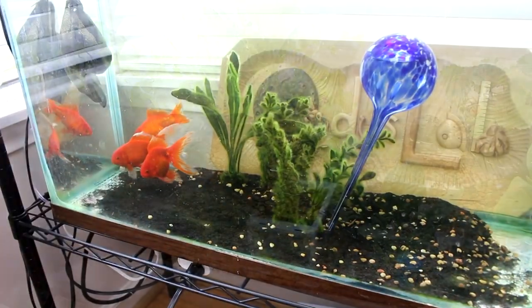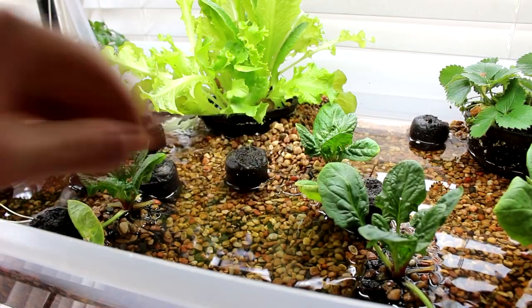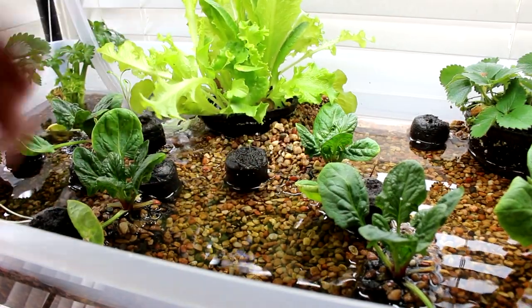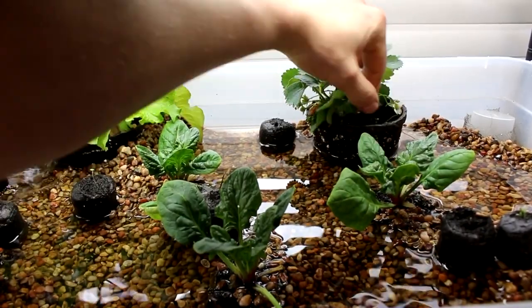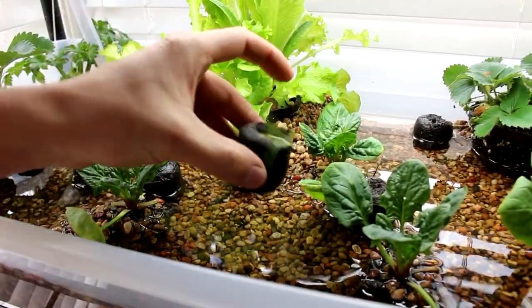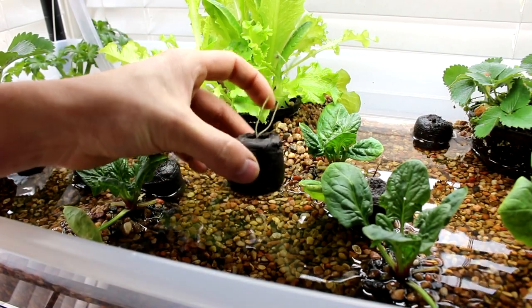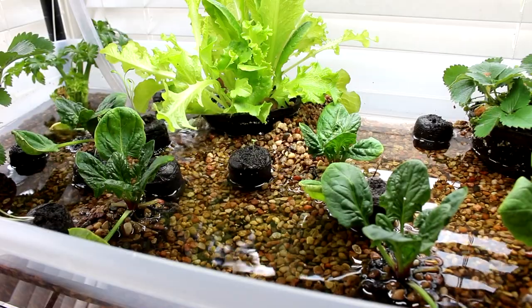Here's the second tray of plants. As you can see the spinach has grown a little bit, the lettuce has grown some as well, and the strawberries — well they're still in here. These little seeds I had are growing up. Not a whole lot of changes other than that.